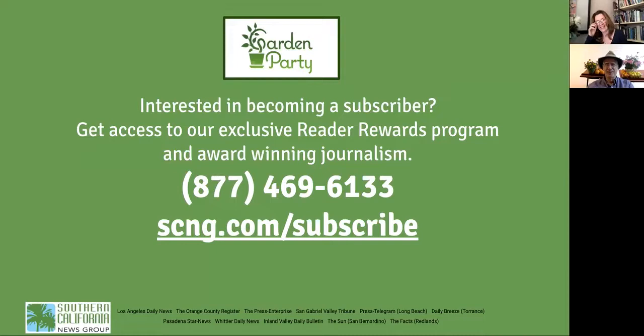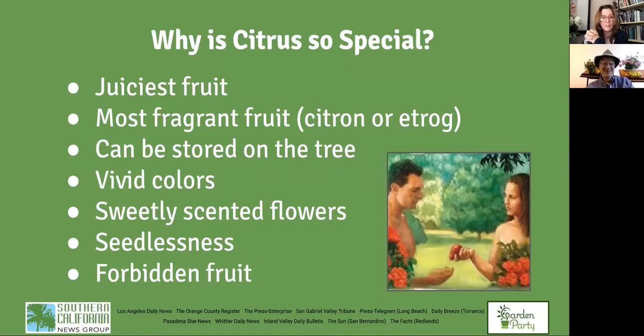Hello Joshua. Great to be here again. Today we have a lot of exciting stuff to talk about regarding citrus, the quintessential California fruit. Let's first talk a little bit about the fascinating history of citrus — can you run us through it?